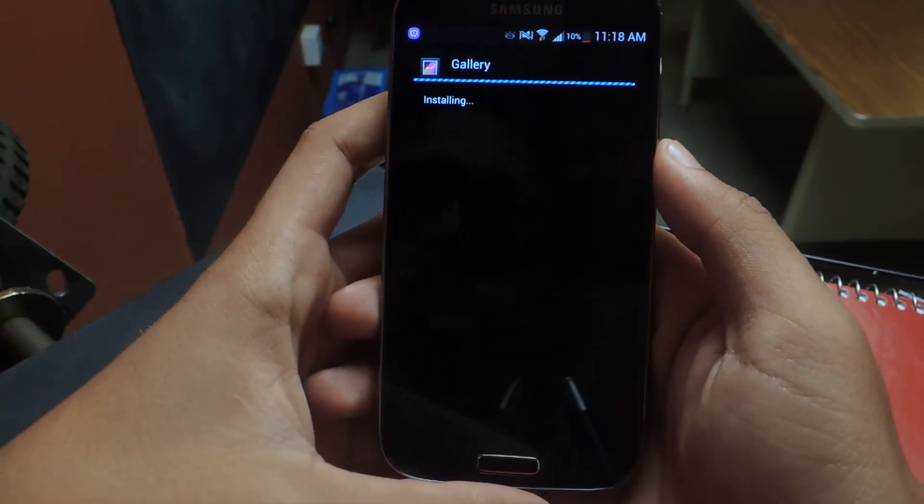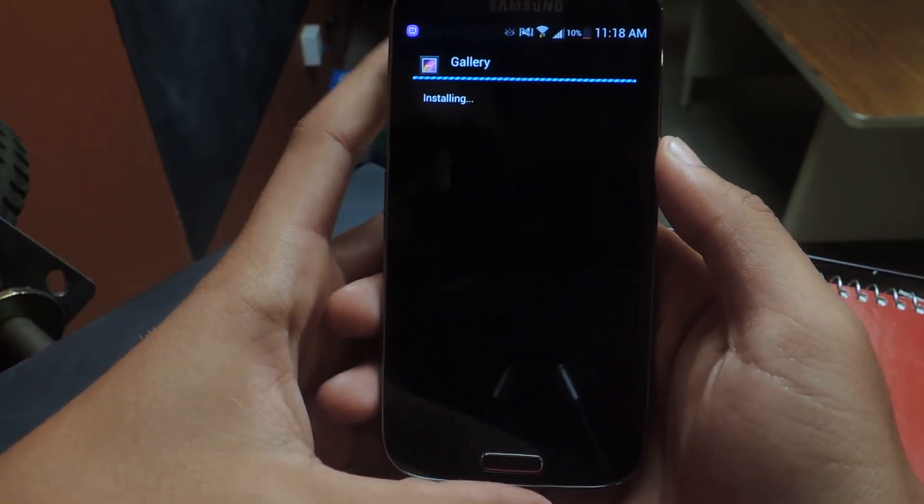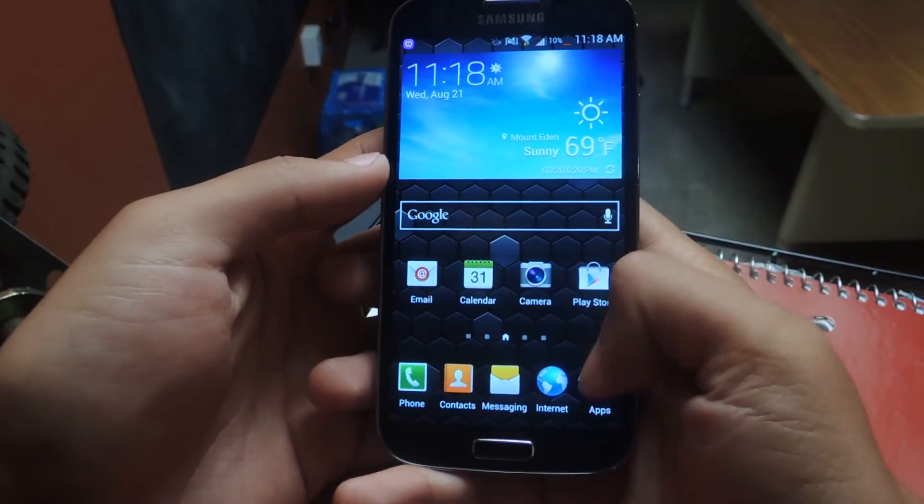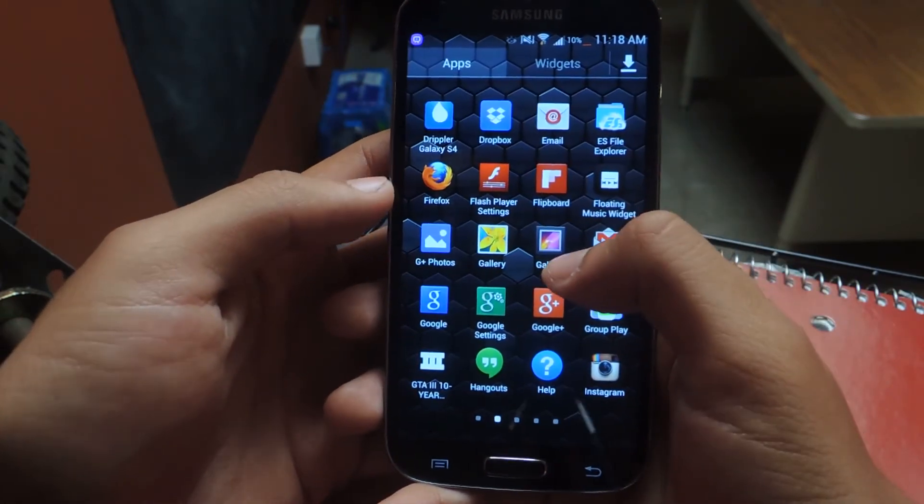And it might take a bit because it's a larger file, because it comes with a camera and a gallery. And there we go. So now you should have — you can go to your apps and you'll have two icons.